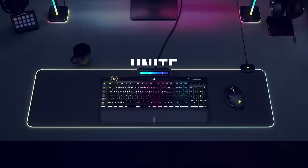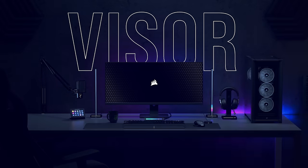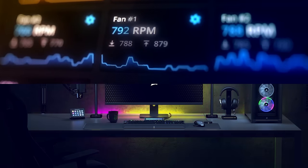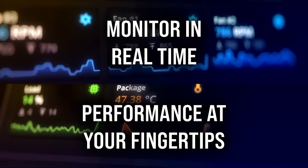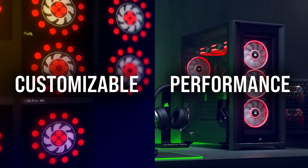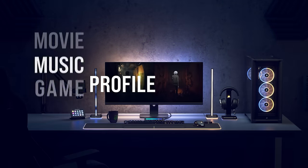Bring your entire setup together with iCUE from Corsair. Customize lighting effects by choosing from a vast selection of presets or create your own using custom lighting features, allowing you to synchronize your battle station to your own taste and style. iCUE also allows for full system monitoring and control including fan speeds, lighting, and more, all from a single interface. To see all that iCUE from Corsair has to offer, follow the sponsored link in the description below.